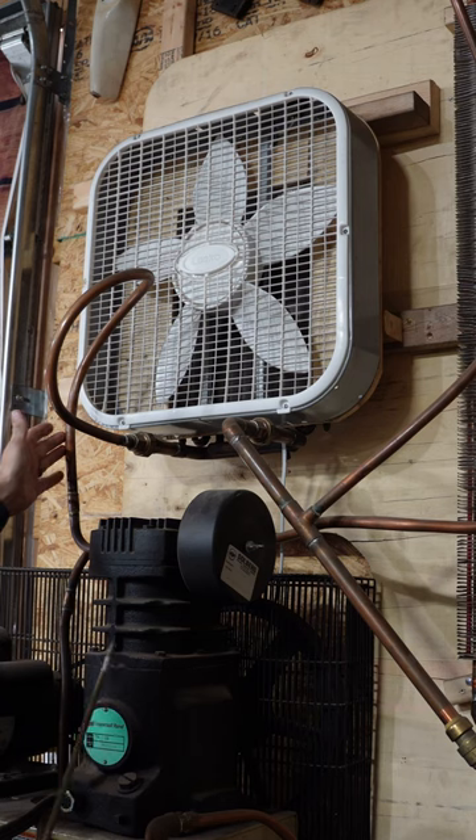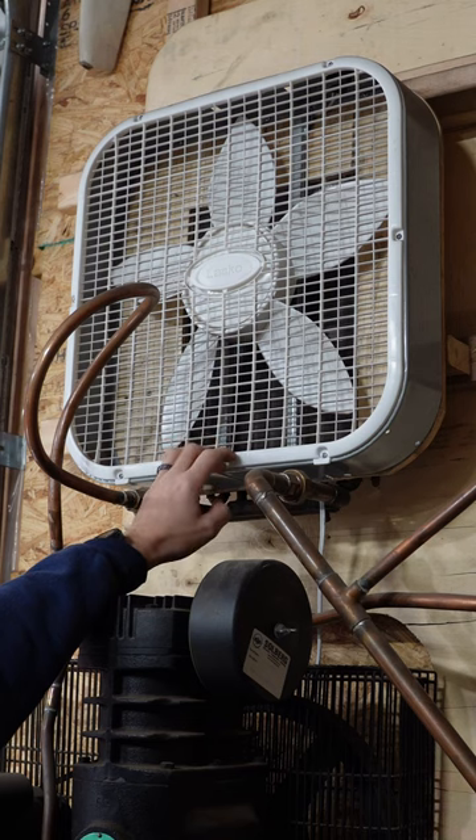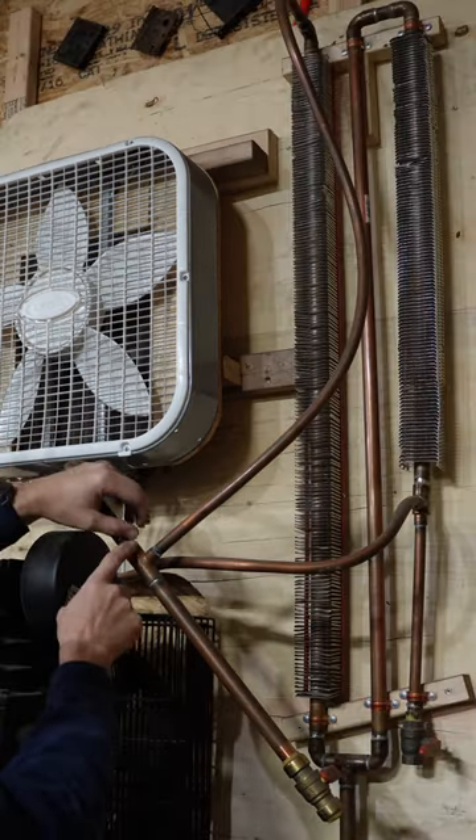The air comes out of the pump through half-inch flexible copper tubing, then goes into a condenser coil for an AC system that I got mounted on plywood behind this box fan.